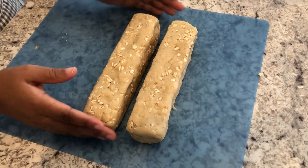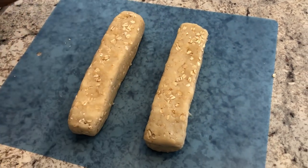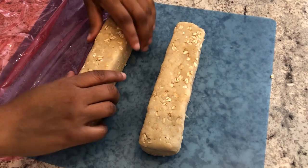So I have my two logs and they're about equal. I'm going to wrap these up tightly in Saran Wrap.